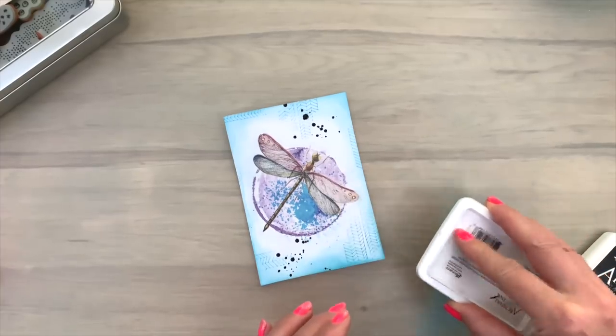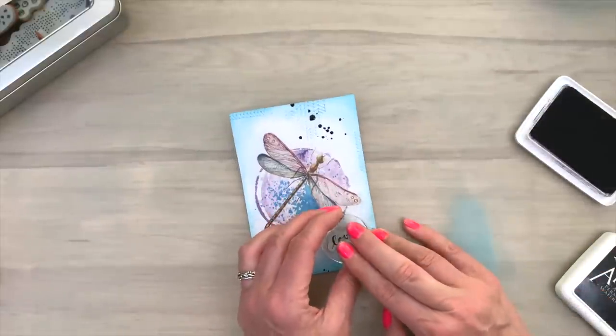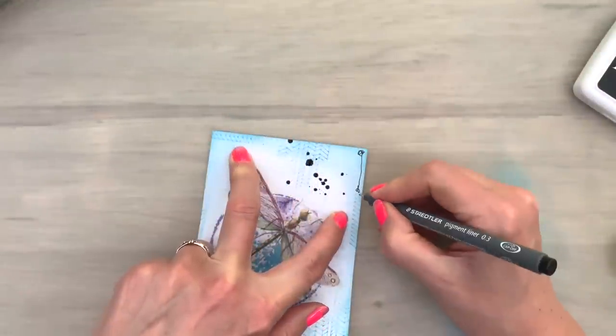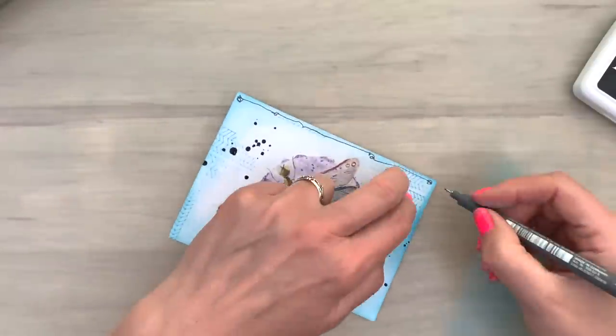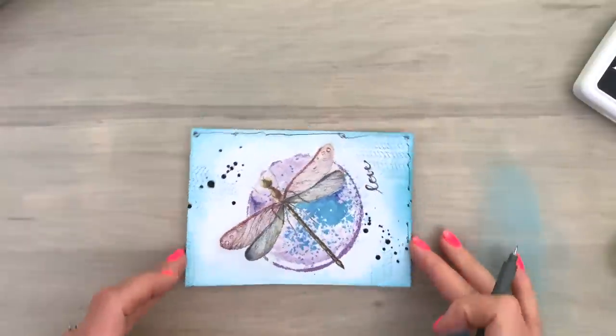Everything goes so super fast because it's already dry. And now I'm going to stamp the word love. I wanted to add a little bit more black to the edge of my card, so I'm going to doodle a little bit. This is just some fun freehand doodling. I like doodling — doodling is pretty relaxed.